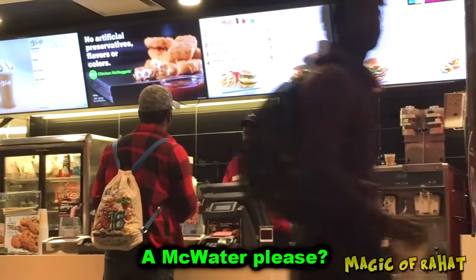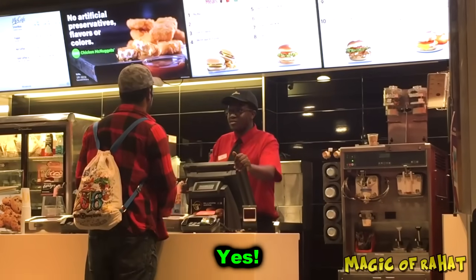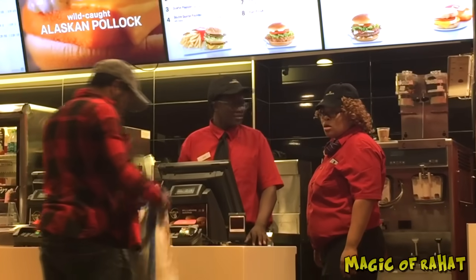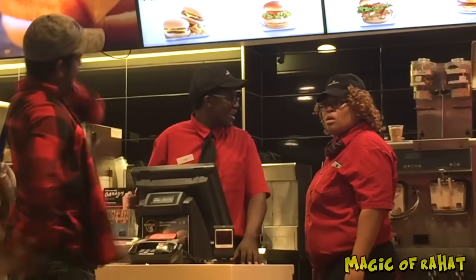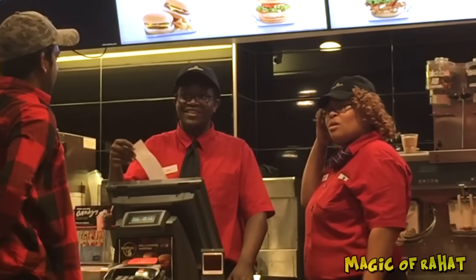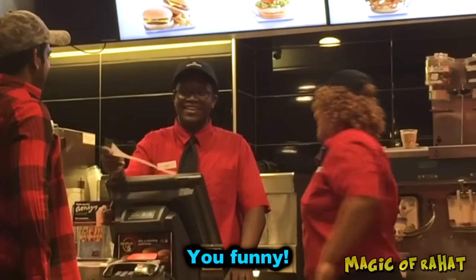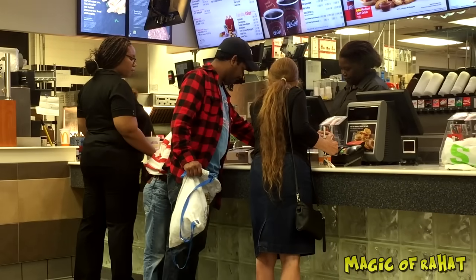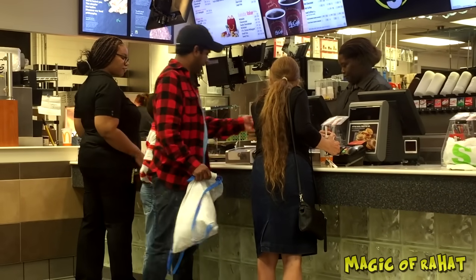Can I just get a McWater please — a water? Yes. There we go, perfect. Apple Pay, right? You funny, you funny, you funny. There you go.